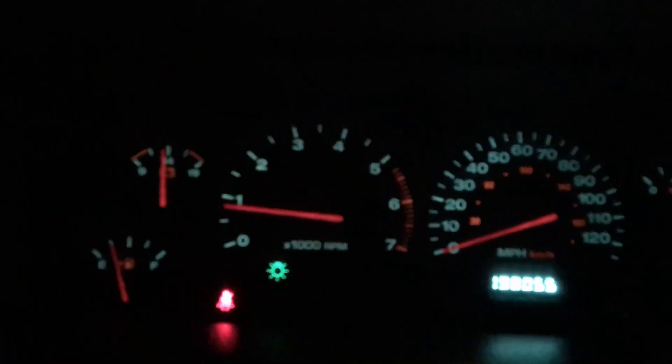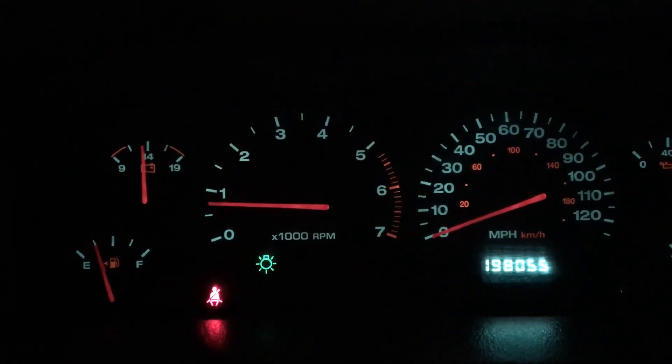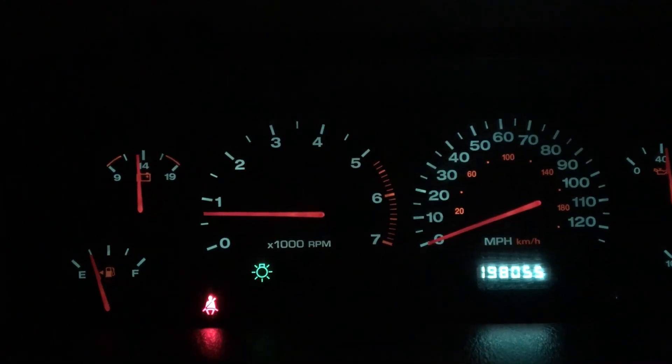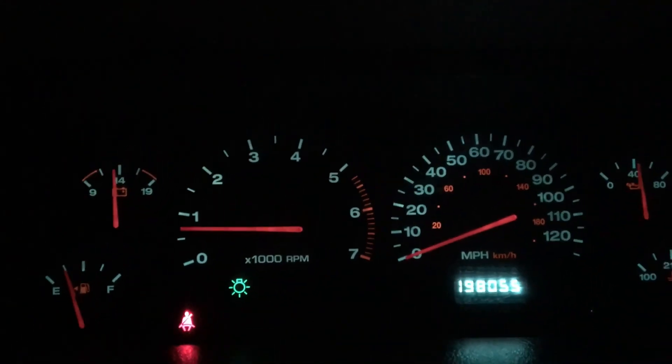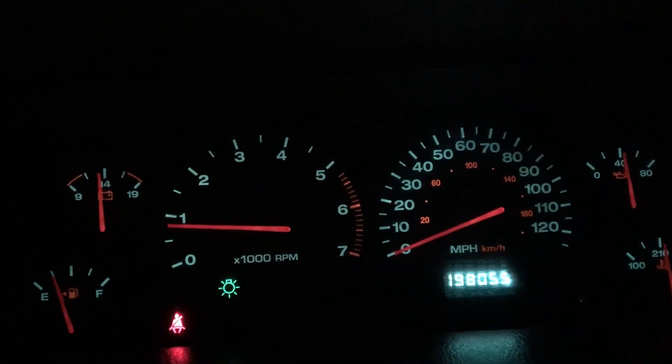What's up people, what's going on! Today we're hanging out in my car. I just did an oil change a little while ago, probably about 30 miles ago. This is how my Jeep runs with diesel motor oil in it.